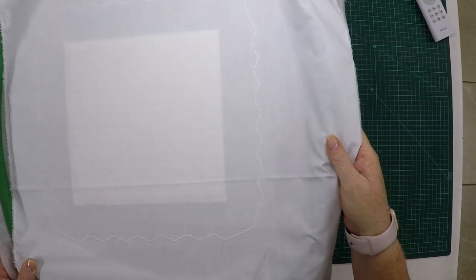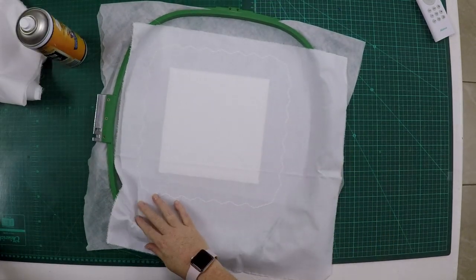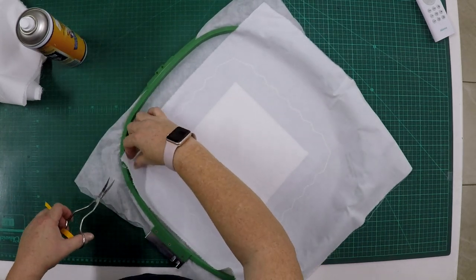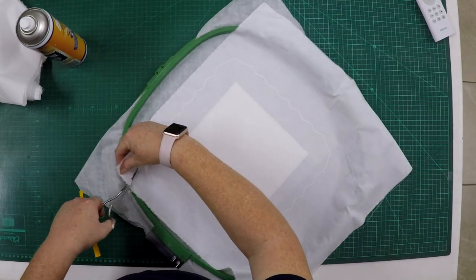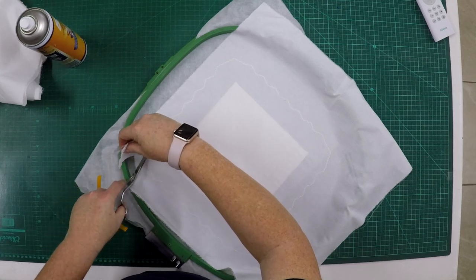You went ahead and stitched the next step, which is the zigzag to tuck down this fabric in place. We're now going to trim the fabric against the zigzag stitches as close as possible without cutting the stitches.